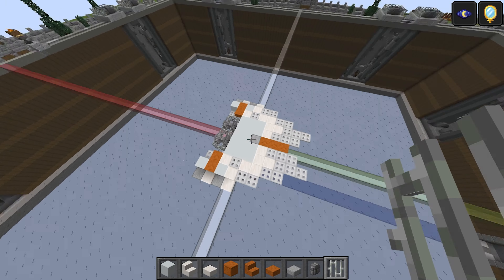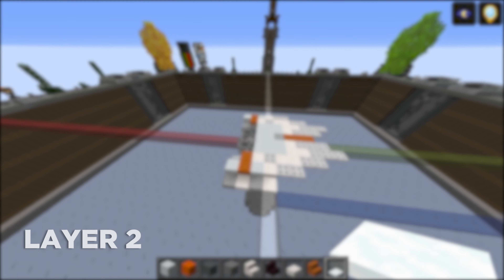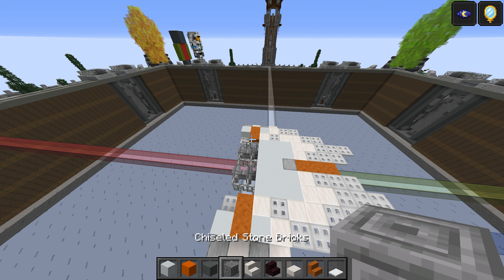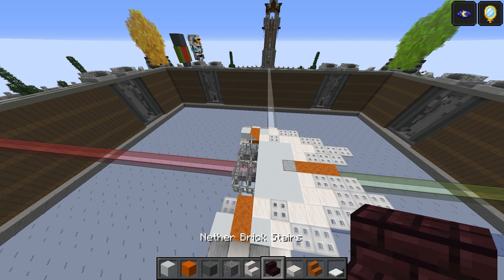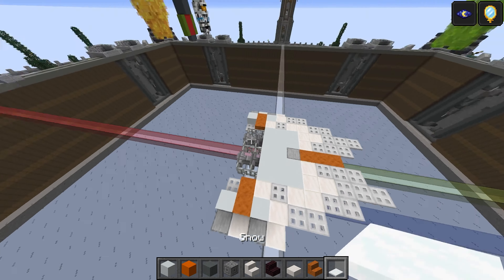And once you've done that, that's going to be it for layer number one. Let's go on to layer number two. For layer number two, take: white concrete, orange concrete, cyan terracotta, chiseled stone bricks, quartz stairs, nether brick stairs, quartz slab, smooth red sandstone stairs, and also the snow layers.